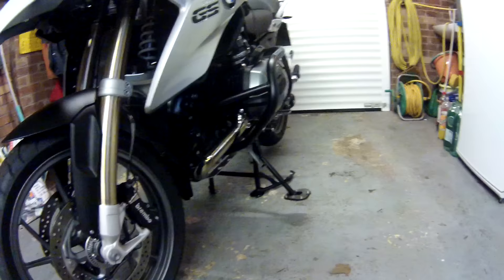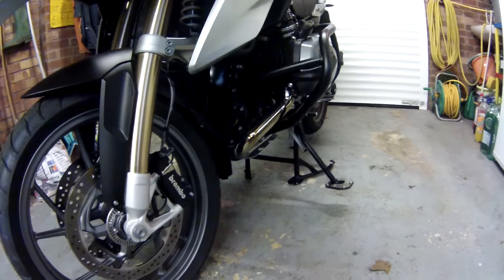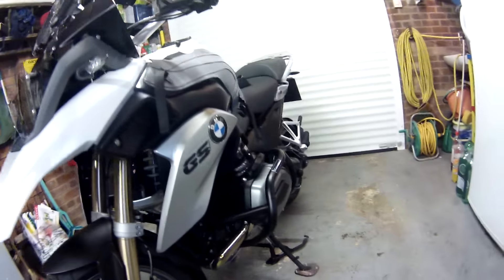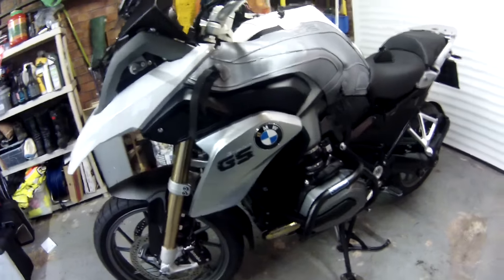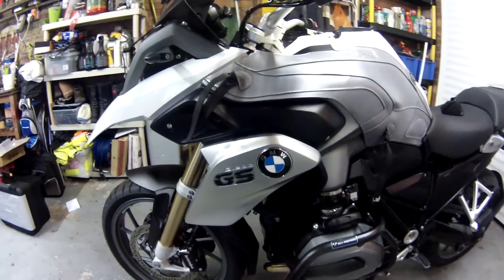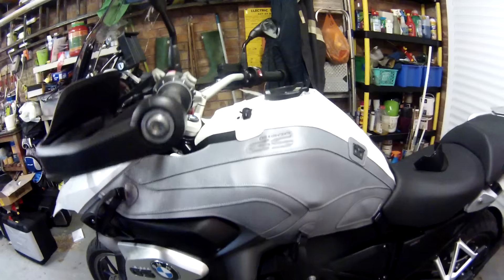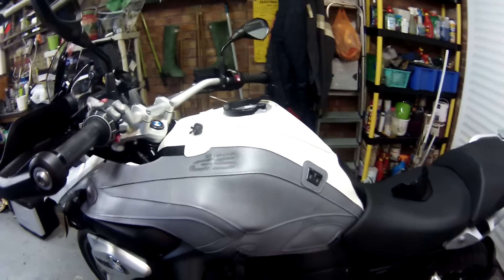I've fitted a mudguard extender, and I've also fitted some very stylish crash bars from SW-Motech in black. Moving up a bit towards the tank, I've always been a fan of Bagstar kit.